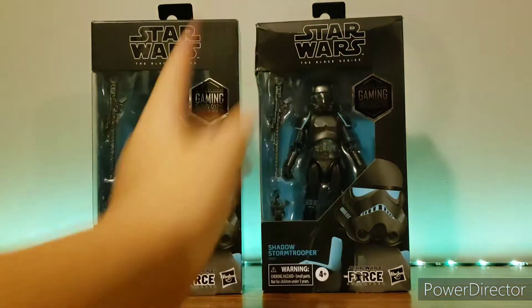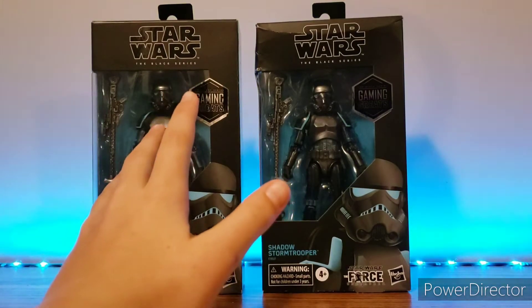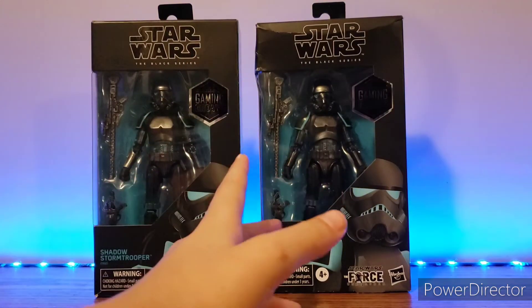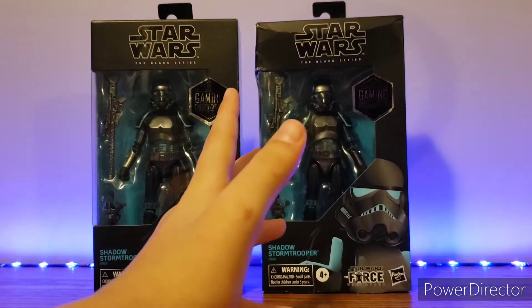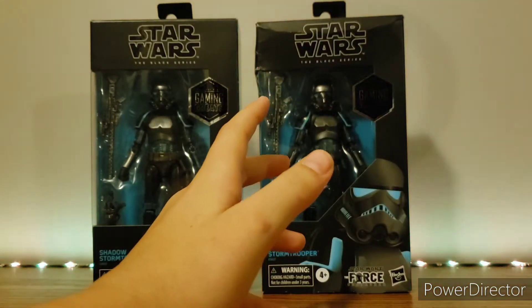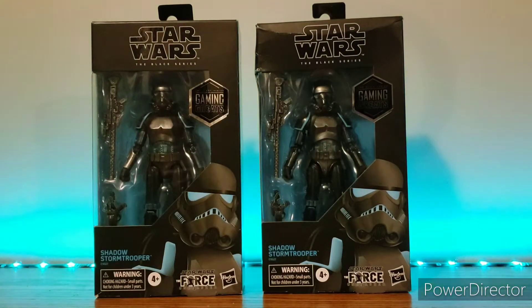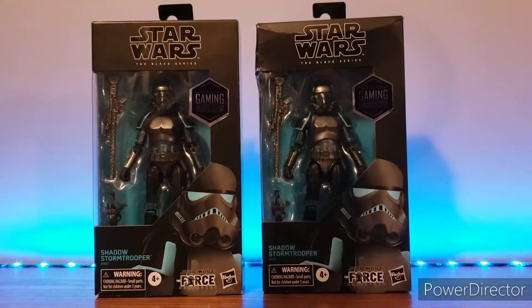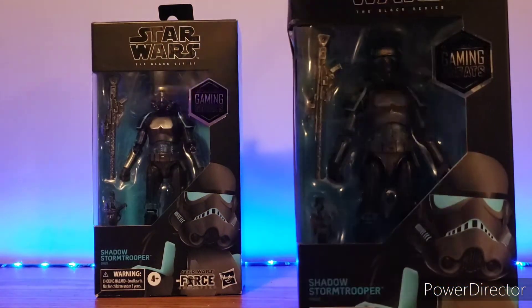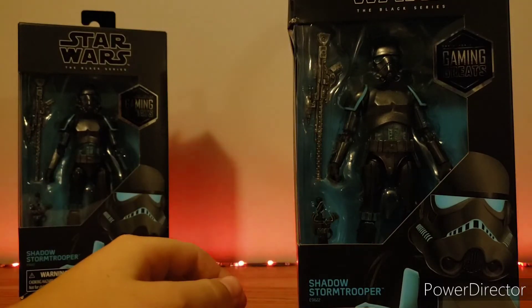This is my old one, this is my new one I got off Amazon for a way cheaper price and in way better condition box. So we're going to open this guy up and look at his articulation, his looks, his see-through joints. I hope you guys like this video, subscribe if you're brand new. I'm sorry if the lighting is a little worse. This one we don't touch — that one will just hang out back there. Time to open it up.